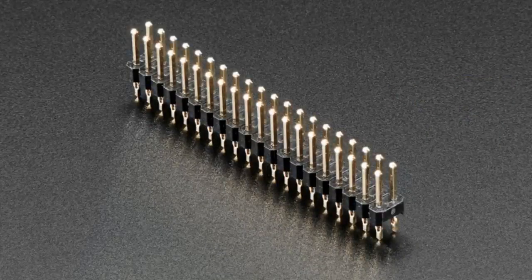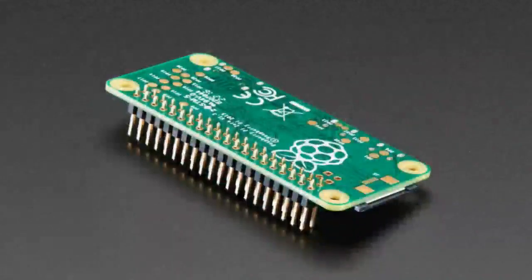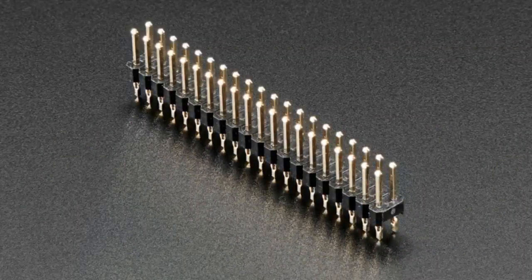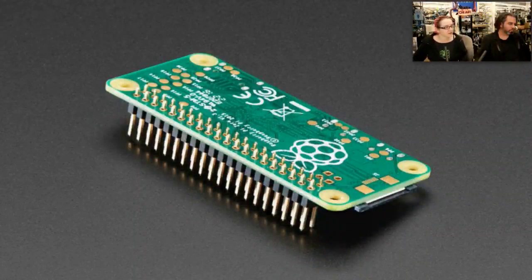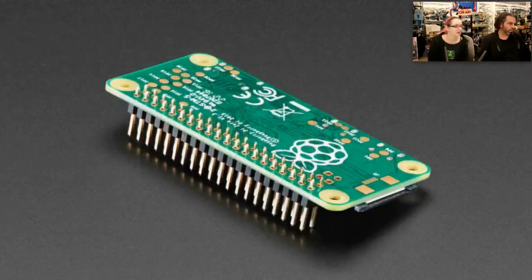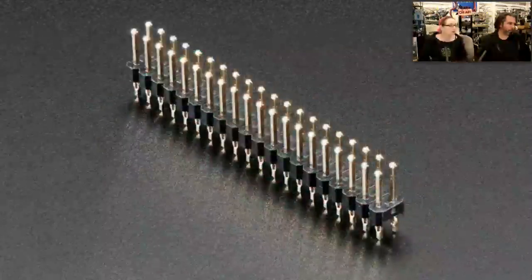Hammer Headers! Yeah, we're shipping from Pimoroni. We got some of these male plug Hammer Headers. We sell the kit where you get the plastic pieces, but maybe you have a vise, or already have a piece of plastic, or a jig, or you just want to try doing it yourself. We have the Hammer Headers — they have these little nubs so you can gently but securely hammer them into a PCB, like a Pi Zero, and basically add headers with no soldering.